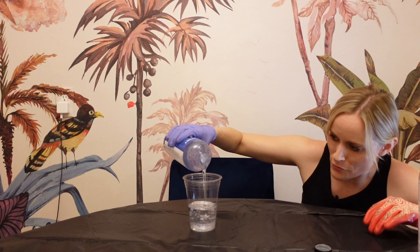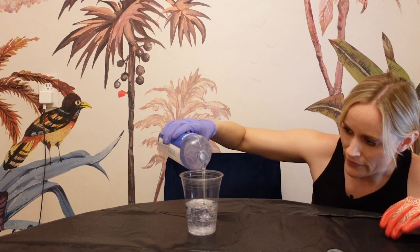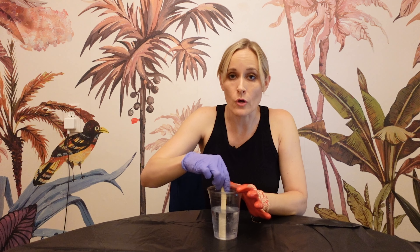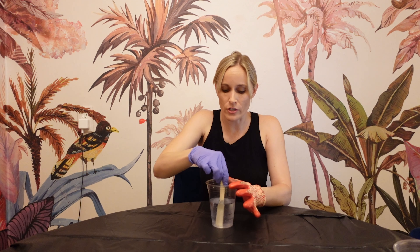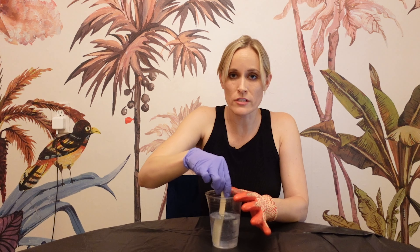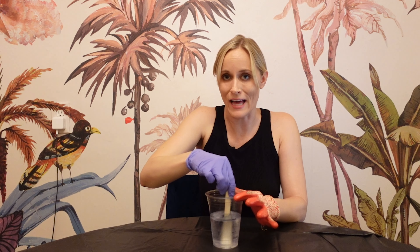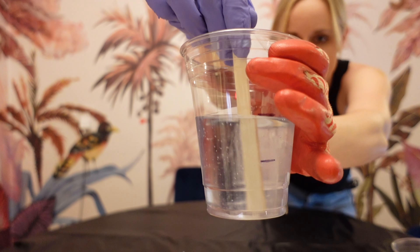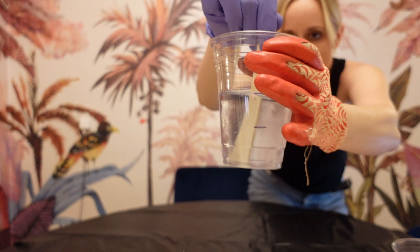One way to reduce air bubbles is to warm up your bottles in warm water before you pour. Also make sure you have a level table — very important. Now it is time to mix this. You're going to start stirring from the middle slowly; you don't want to whip this. Stir like this for five minutes. As it starts to mix together, it's going to get streaky and cloudy, and then when it's fully mixed, it's going to get clear. Pour it into another cup — you'll likely see it was not as well mixed as you thought.